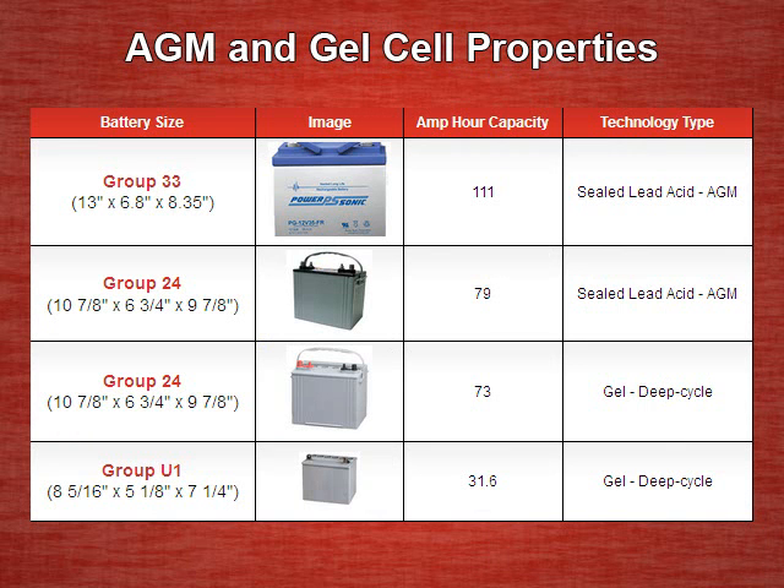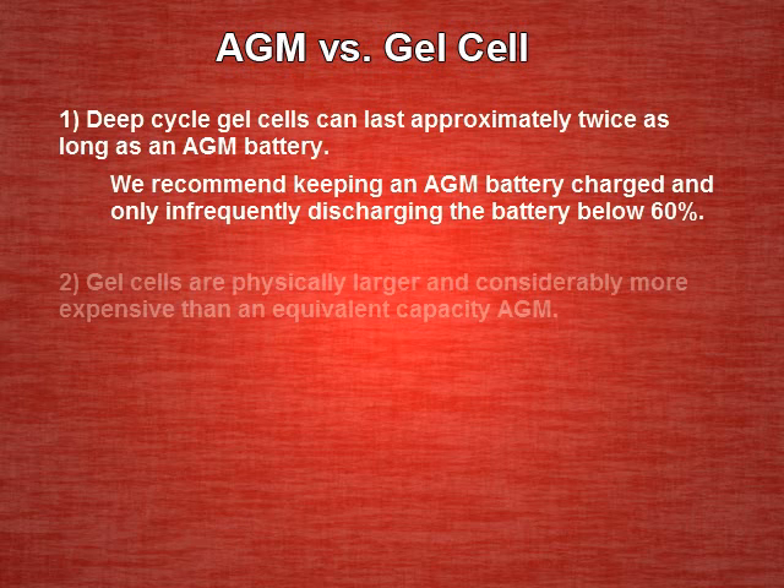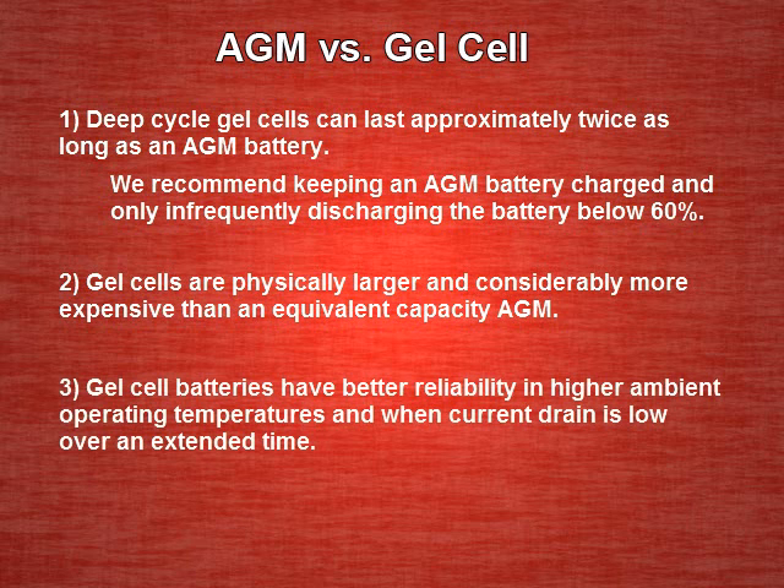Each type is perfectly usable for a radio UPS, and each has their own advantages and disadvantages. Deep-cycle gel cells can last approximately twice as long as an AGM battery. We recommend keeping an AGM battery charged and only infrequently discharging the battery below 60%. Gel cells are physically larger and considerably more expensive than equivalent capacity AGM. Gel cell batteries have better reliability in higher ambient operating temperatures and when current drain is low over an extended time.